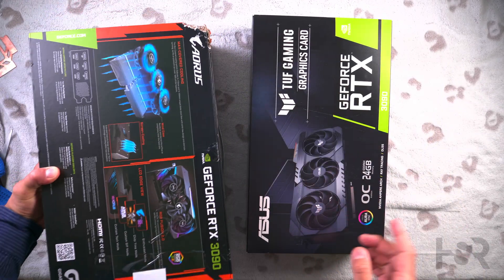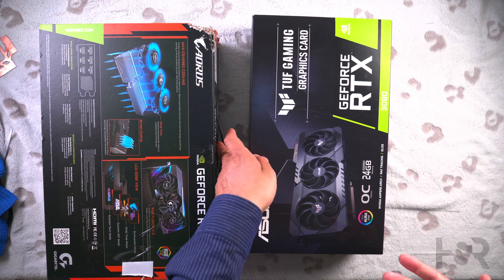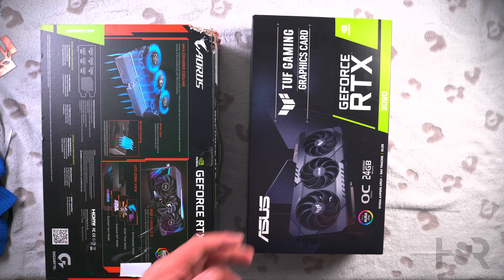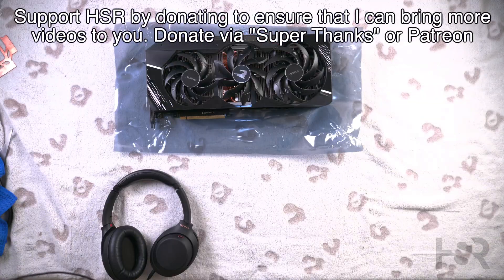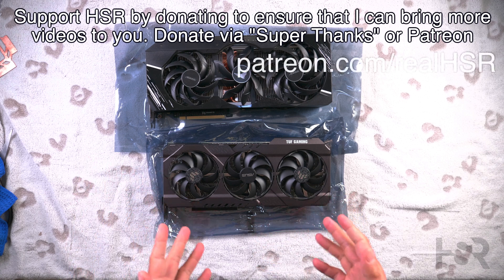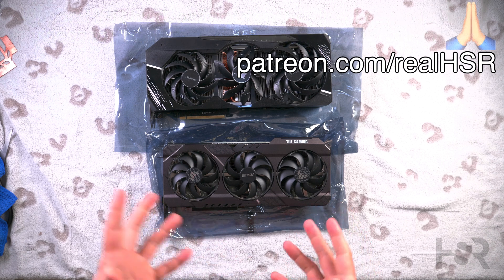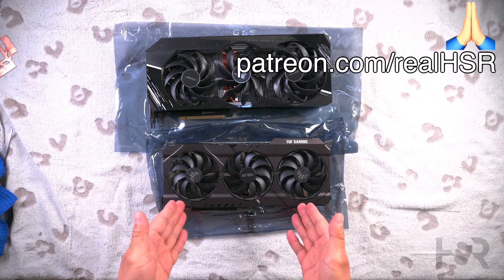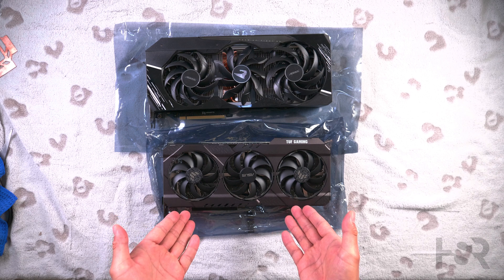To look inside the boxes, please do click the top right-hand corner — by watching more videos you're supporting my content and helping me produce more. Now let's look at the cards side-by-side. This is why I think it's so important to support the AIBs — they do such a phenomenal job. The Founders Edition is actually smaller than the ASUS TUF Gaming OC.